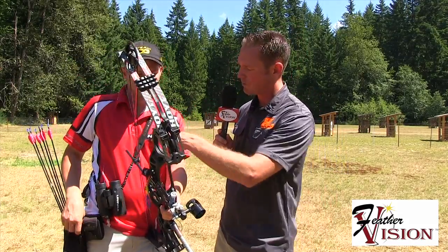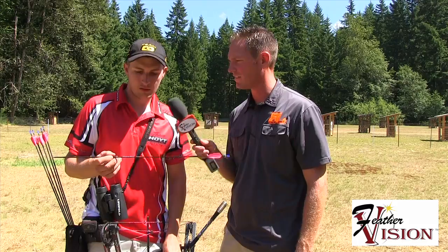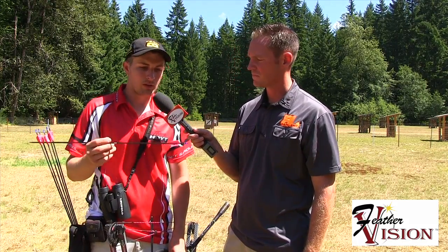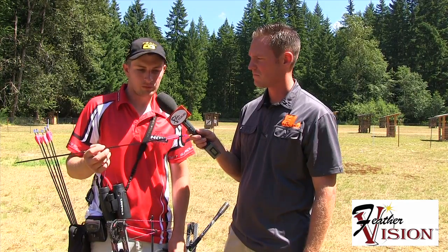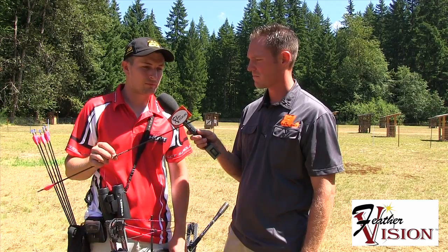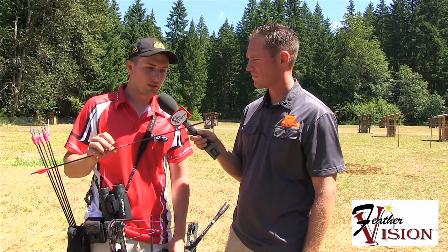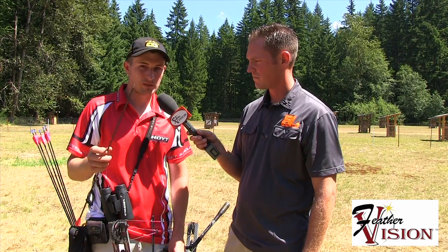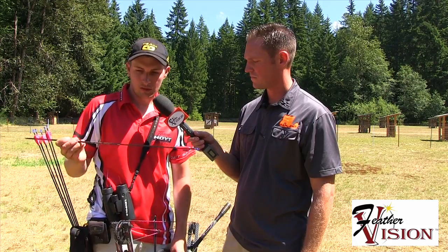Pull one of your arrows out and walk me through what you've got. What's your point weight? Yeah — Easton Pro Tour 470, 120-grain point, AAE 2-inch vanes. I've had excellent luck with this arrow. In the wind it just blasts right through. It shoots really good for field rounds and I've had good luck with it for years.